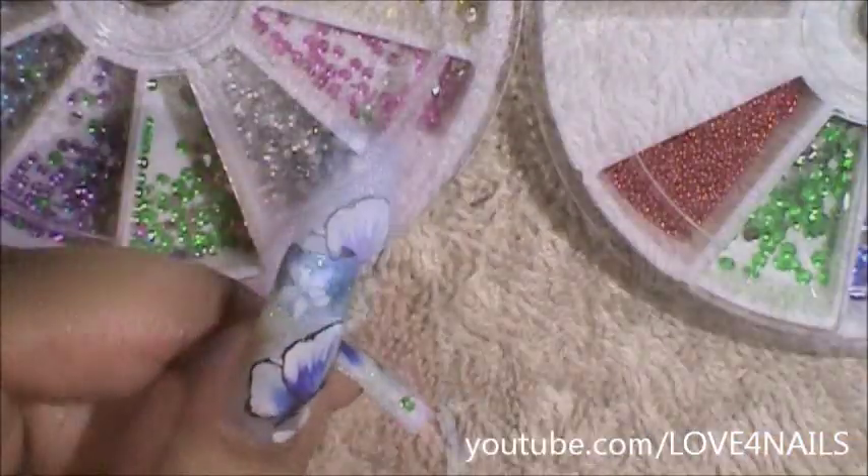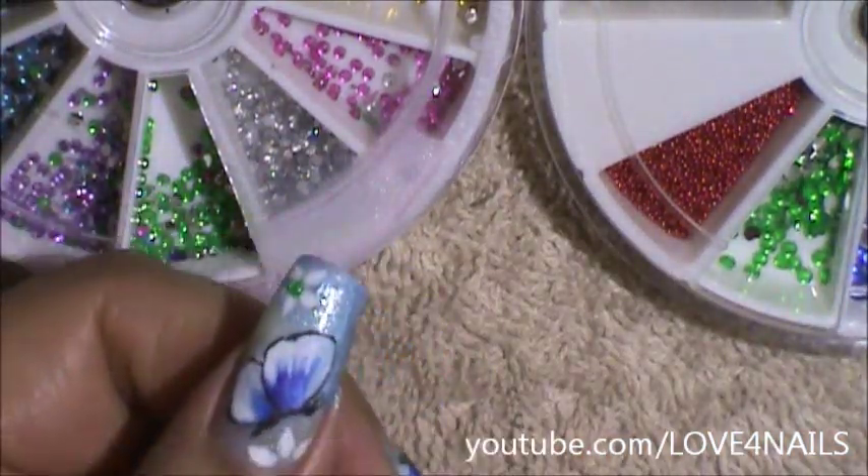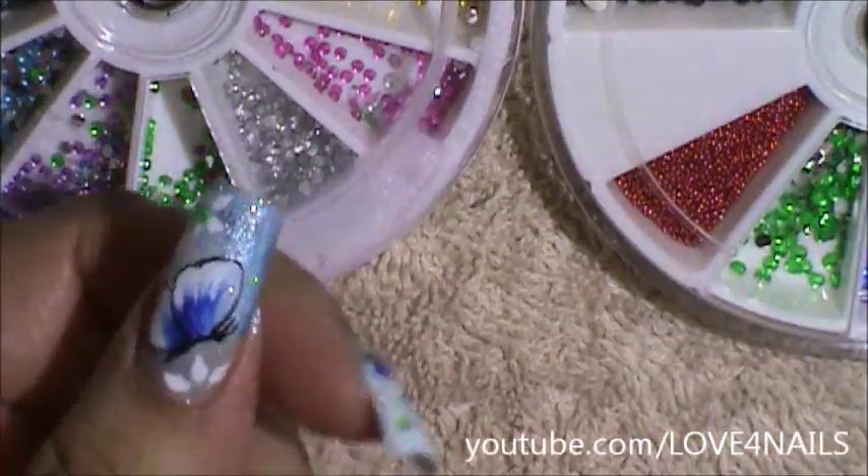Now I'm applying top coat so that I can place a 1mm size rhinestone in the color green on my top flower. And on my lower flower I'm going to be placing a 2mm size green colored rhinestone.